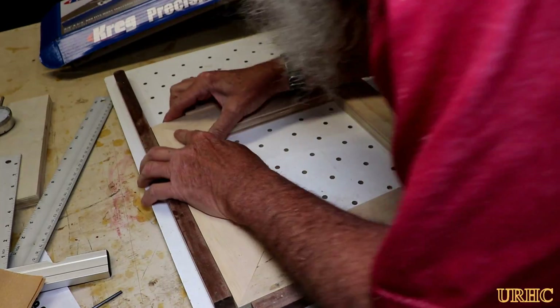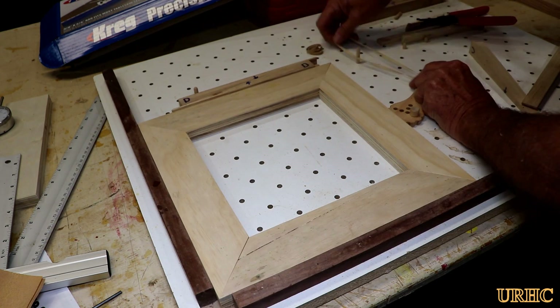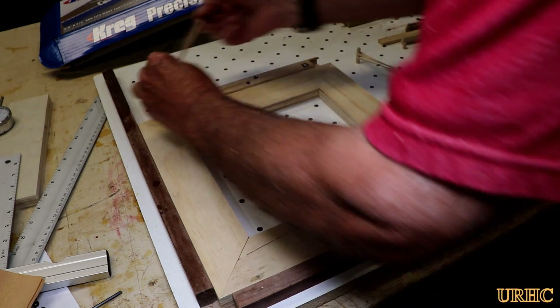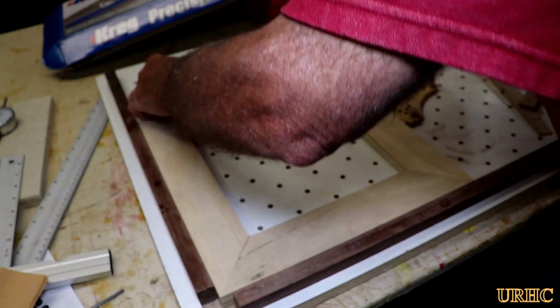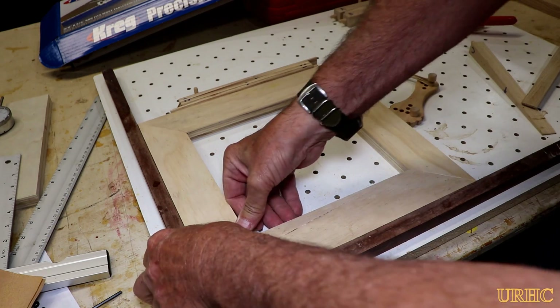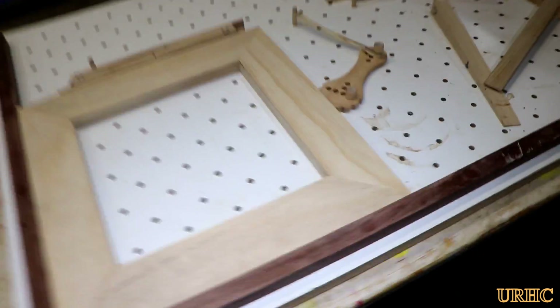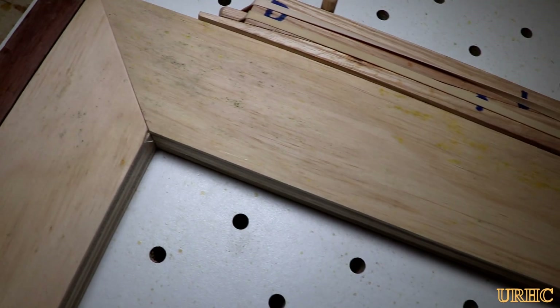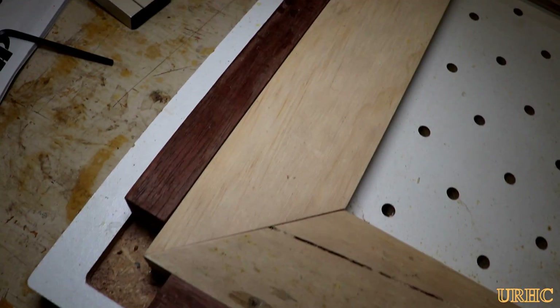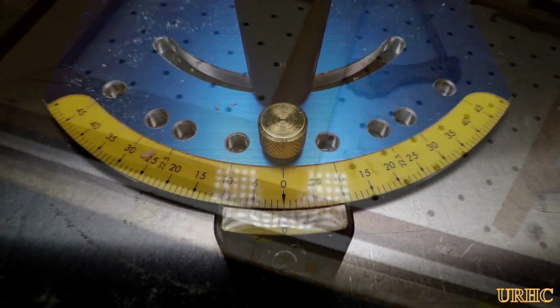I used those rubber-band clamps I made for my CNC router — I also use them for picture frames on this board. Just locked that in place to get a look at the joints. The four miters came out pretty much perfect — nice and straight. That blade does a wonderful job. The jig held the 45 well; the only thing is you can see a little bit of warp in the plywood itself, but the joints are actually tight.